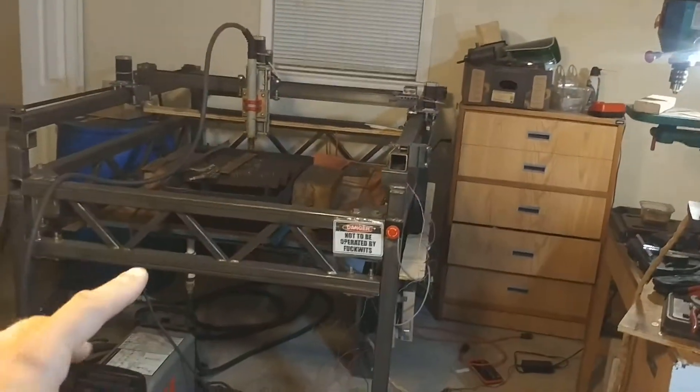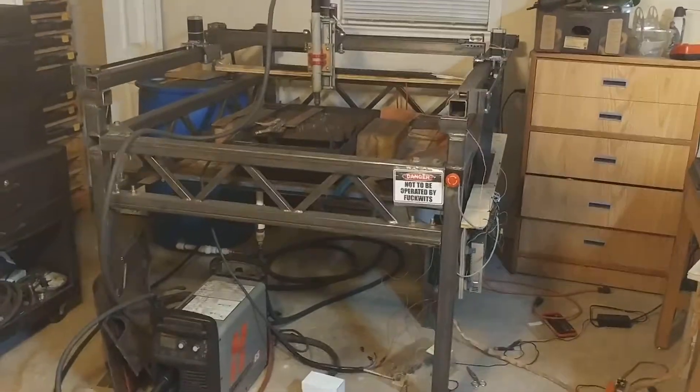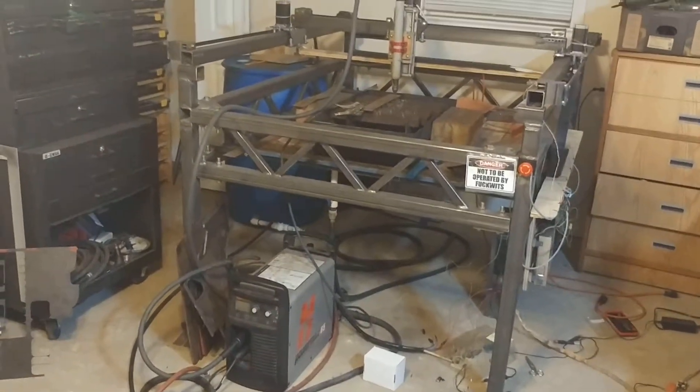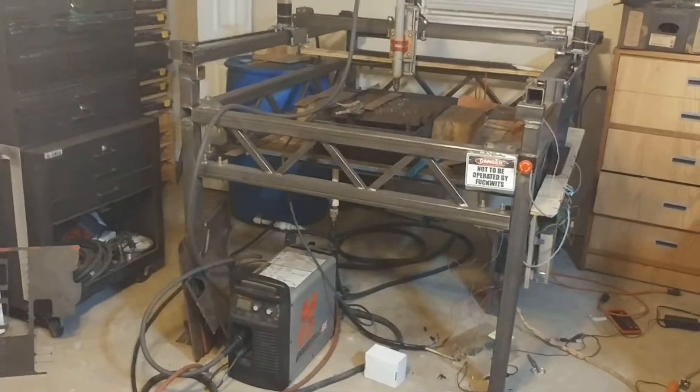As for the updates on the machine, I've got a bunch. I want to cover them all briefly here and then give them all videos with further details later on.